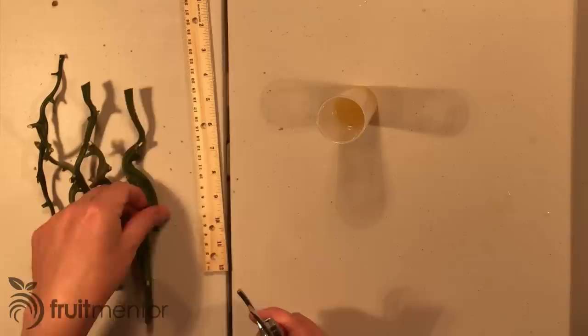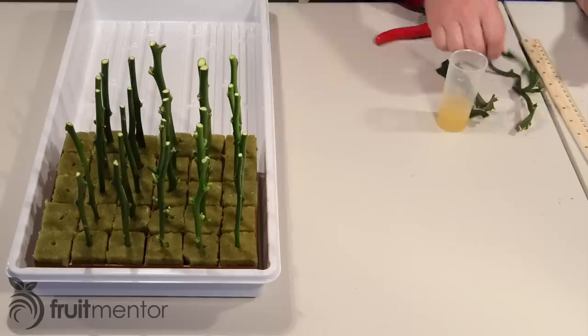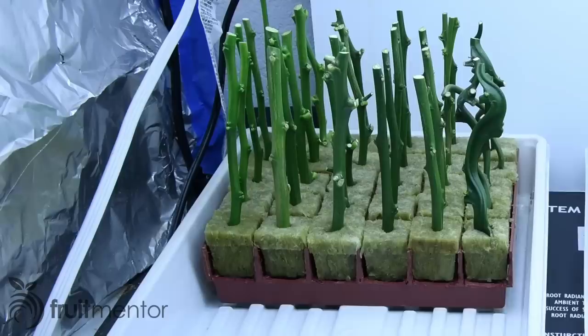The sixth variety, Flying Dragon, produces slow-growing, small-sized trees about 60% smaller than Carrizo and produces good to excellent quality fruit for many varieties.